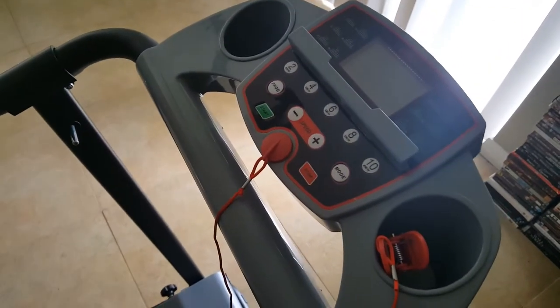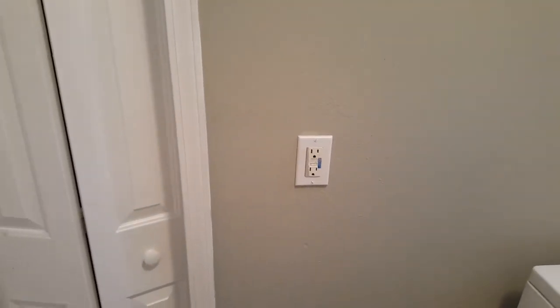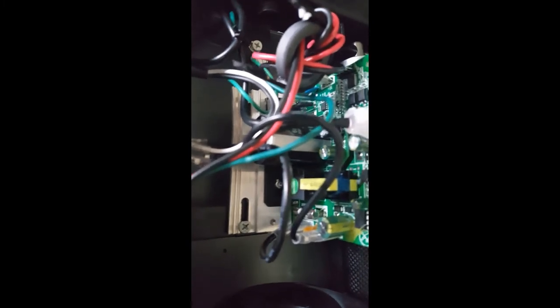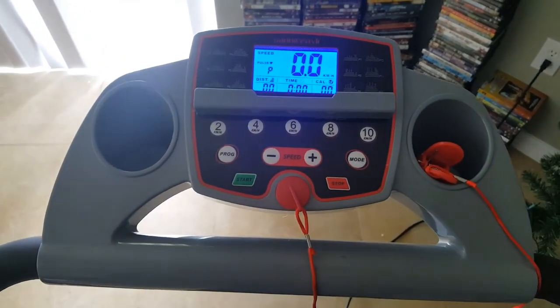If you just bought a treadmill and the display isn't coming on when you plug it in, try this. I tried unplugging the washer to see if it was a power issue — that didn't work. The issue I had was that the ground wire wasn't plugged in — the black wire that goes down in here. Just make sure all your wires are connected. I didn't have to look at the fuse or anything like that; it was just a loose wire.